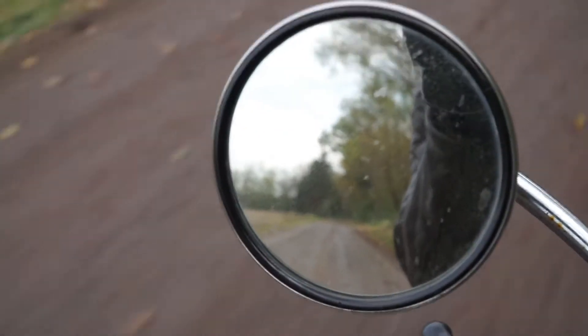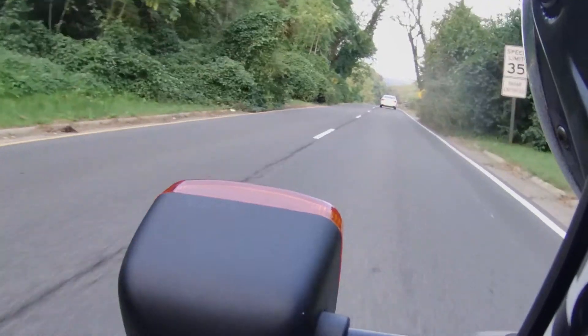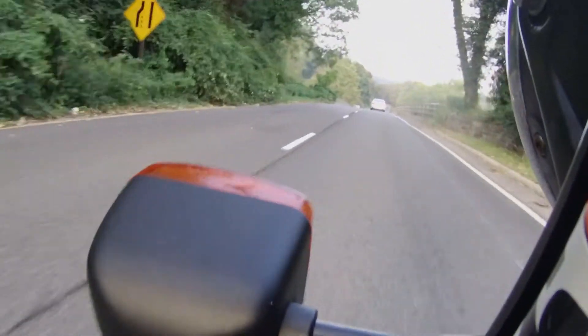But still, it's sublime. It has that smoothness of the classic flat twin, and it makes such a delightful, honey-sweet sound once you're above 5,000 RPM or so.